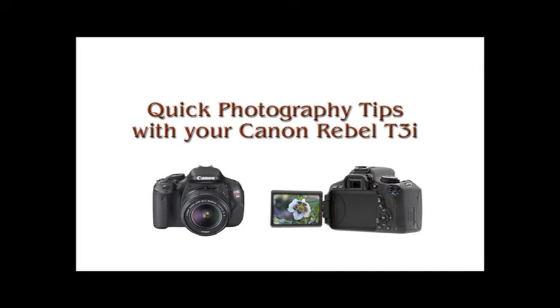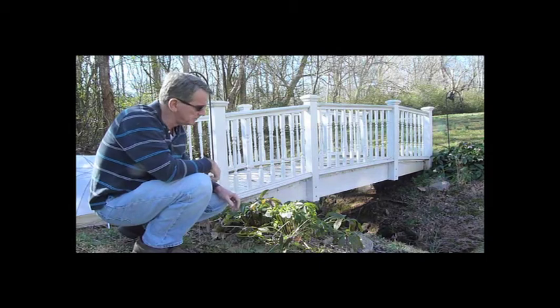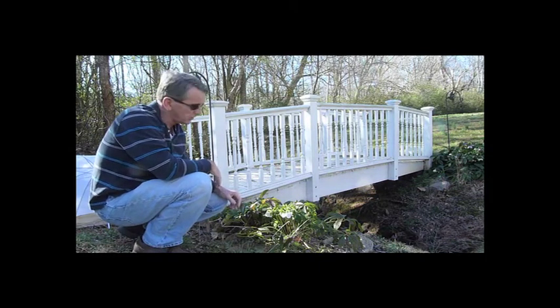I'm out here in my yard and I wanted to take a picture of these flowers. It's very, very early for flowers to be blooming. It's the end of January here in Georgia.